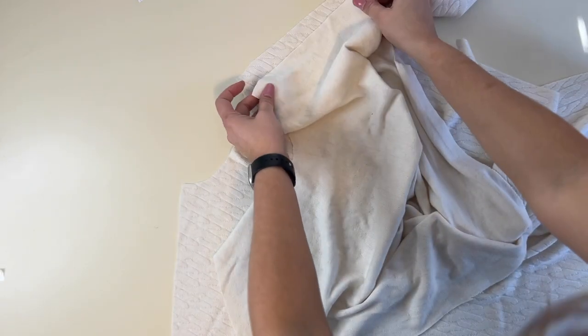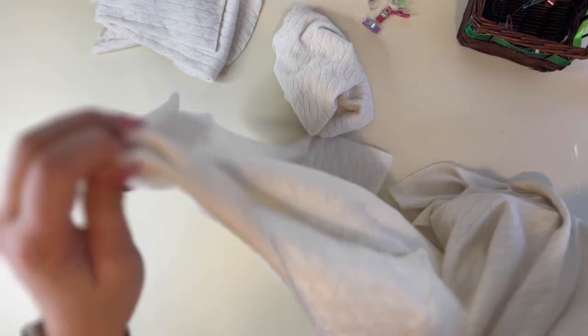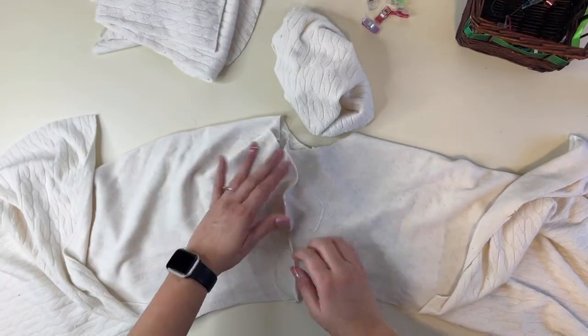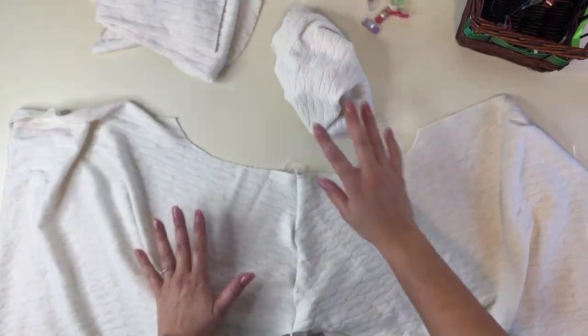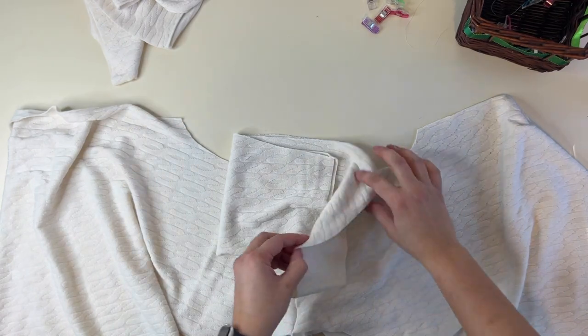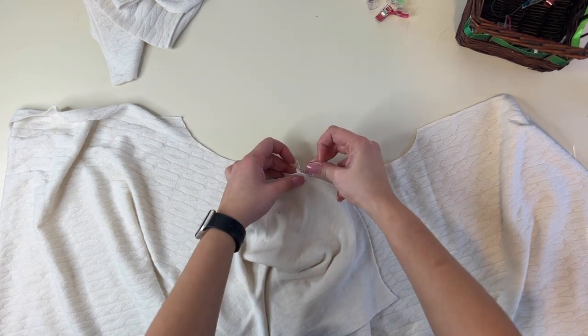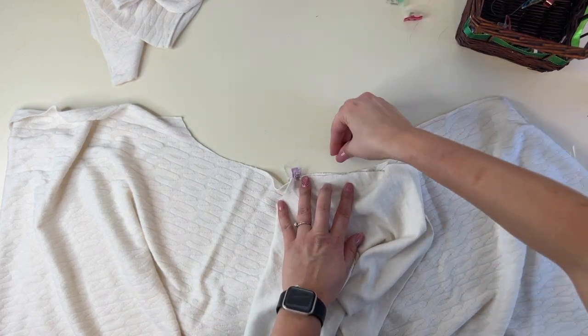First thing we're going to do is sew up the shoulder seams right sides together. Next, I'm going to attach my sleeves by opening that arm side and attaching there. If you're getting waviness, turn it around and give it a good steam at the seam and that will help that waviness. Here's my sleeve — we're attaching it right sides together, that middle notch right there at the shoulder, and then all the way down one side and then down the other. Do that for both.